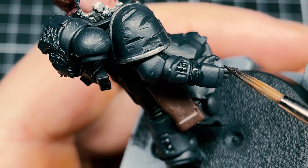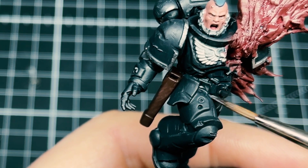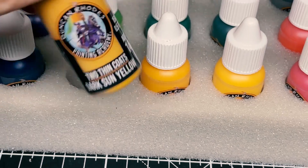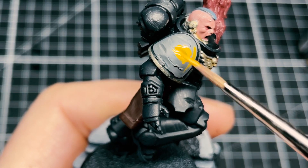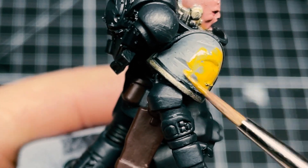Just finding the gaps here — the joints between the armor, filling those in. God, yellow is an absolute nightmare to paint. This took about seven thousand coats and by the time I finished, the shoulder pad was twice as thick.